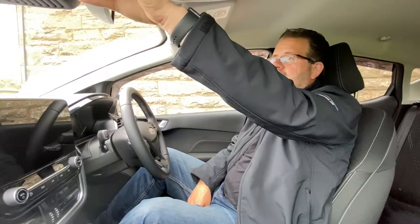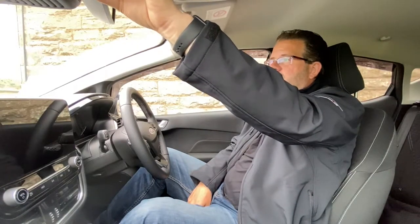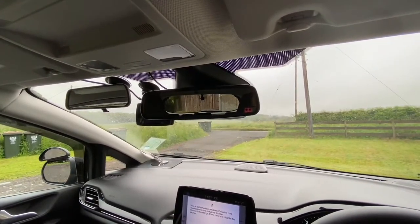Start with the interior mirror, which gives you a view to the back of the car. It's on a ball-and-socket mount. Use your left hand — not your right — because using your right hand makes you lean over, so when you sit back the mirror is misaligned. Keep your body in the driving position, use your left hand to frame the back window as much as possible, and when you release your hand it should be in the right position.